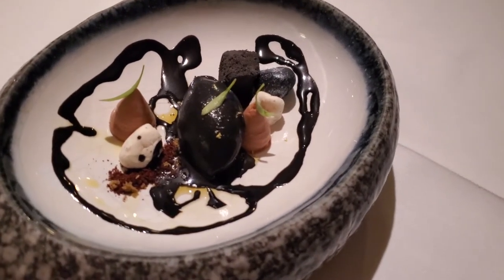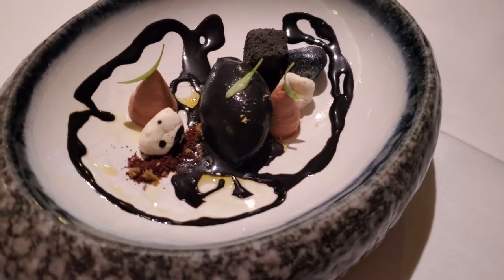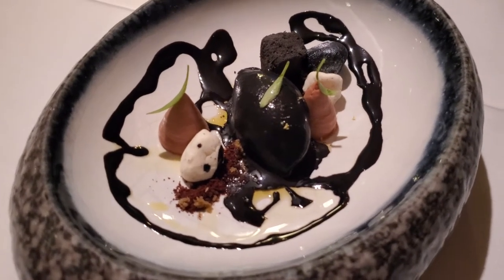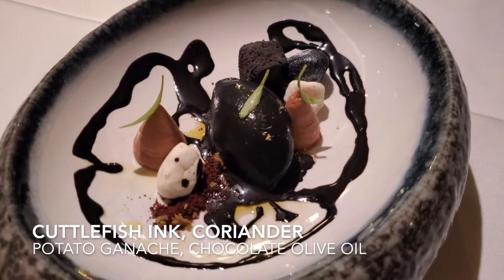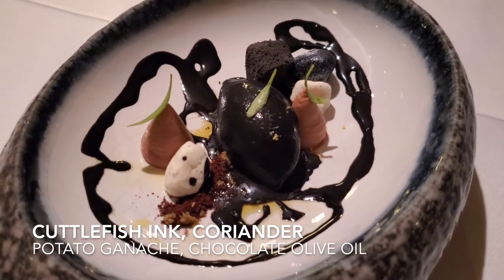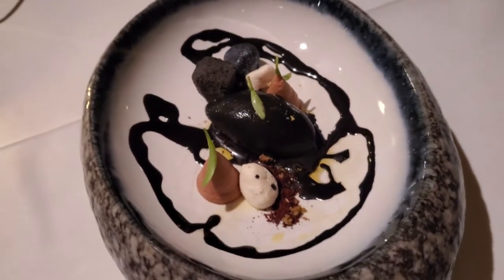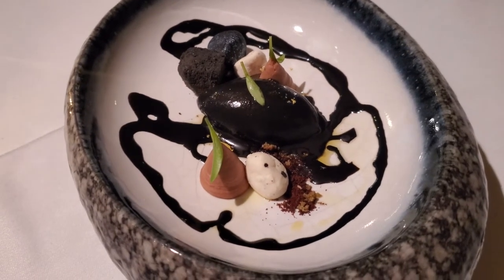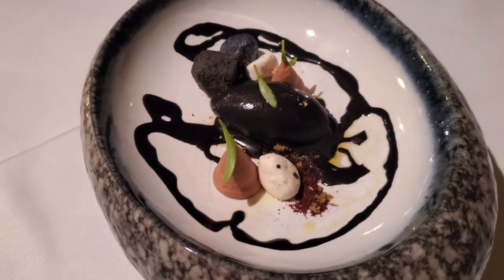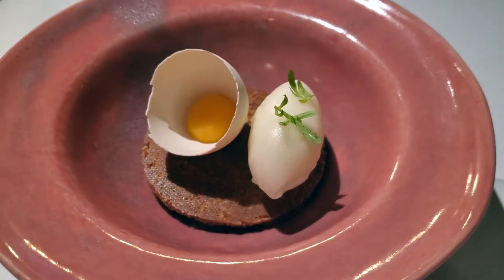For me, this is the most out-of-the-box moment that we have in all the menus. It's a pre-dessert, and you will find flavors like cuttlefish, potato in ganache, chocolate, olive oil, and coral. It might sound a bit strange, but... it's amazing. Out-of-the-box moment, and then you go back to the traditional flavors from Portugal.